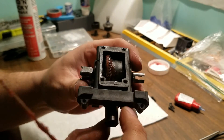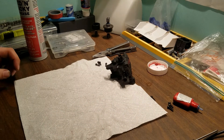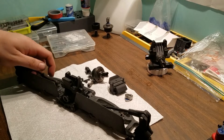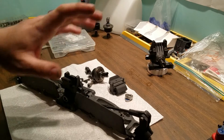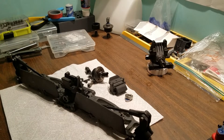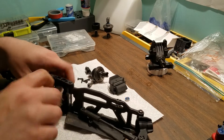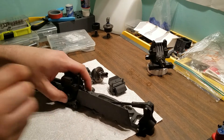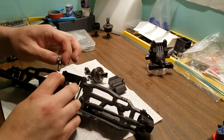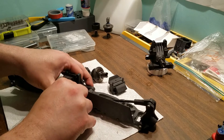There it is — front diff ready to rock and roll. Now we're on to the rear. We're going to assemble it the same way. I didn't want to take apart the A-arms and all that stuff, so I left it all as one piece — a little more to work around, but manageable. Start with the bearings, soak them right in there, then throw the pinion — the input gear — in. In the automotive industry it's called the pinion gear.